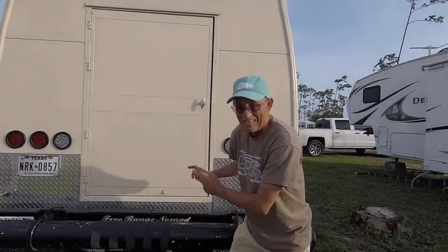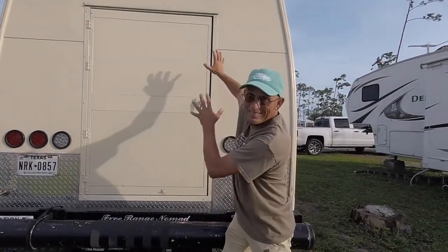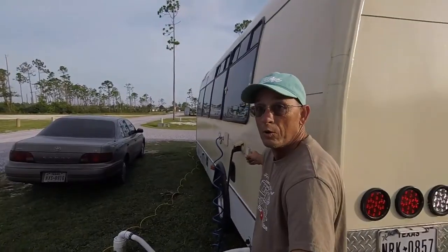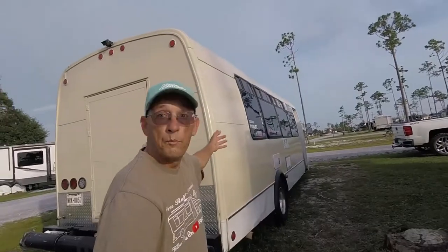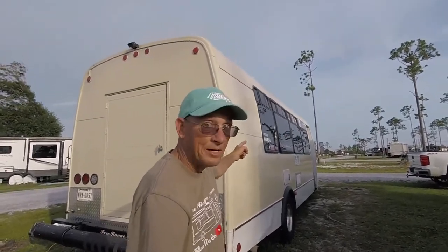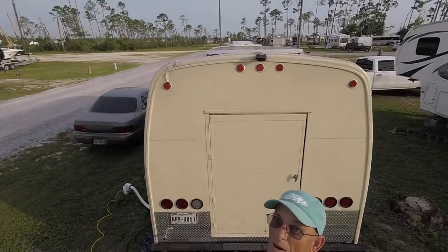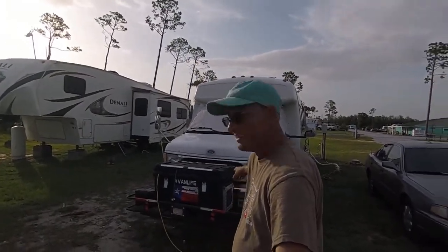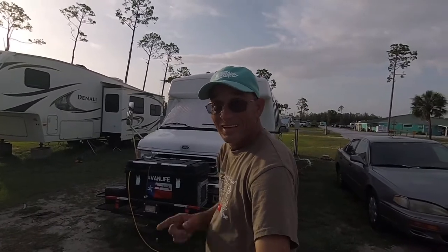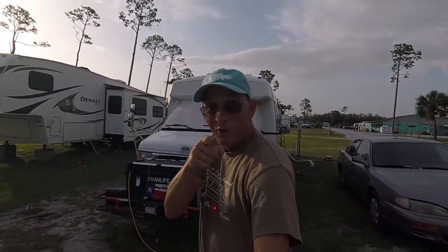Where did I put it? It's not on the bumper. It's not up here. Nope. Not mounted on the side of the bus. Nope. Not on that side either. Let's check on top. Nope. Not on the roof. Let's check the front. Nope. Not up here. That's the generator. Watch the video and I'll show you where I hid it.